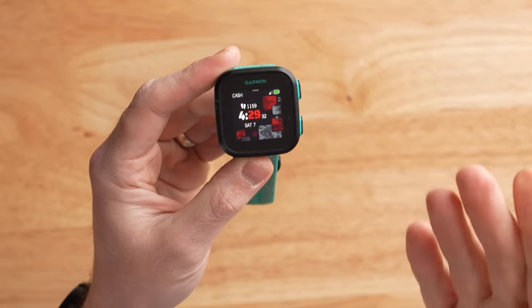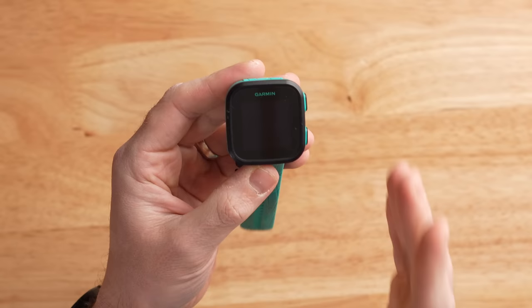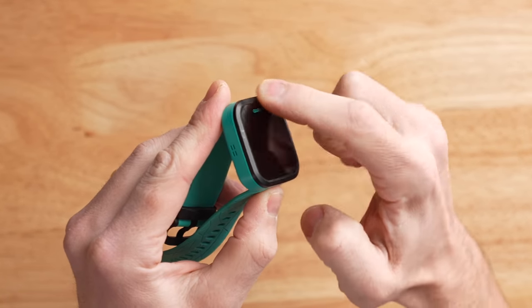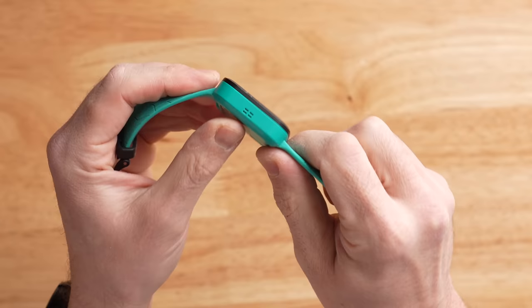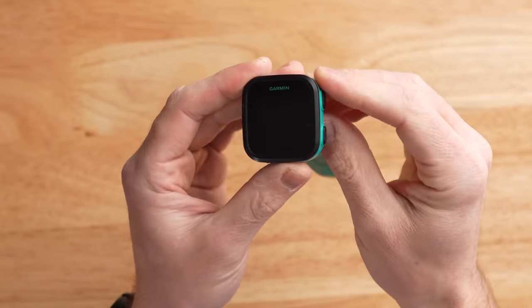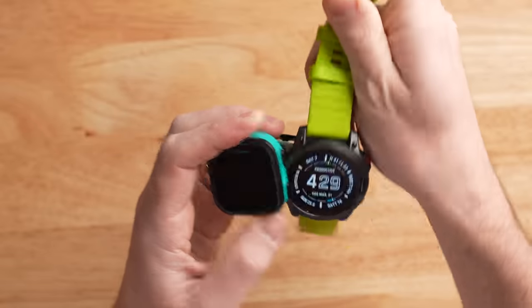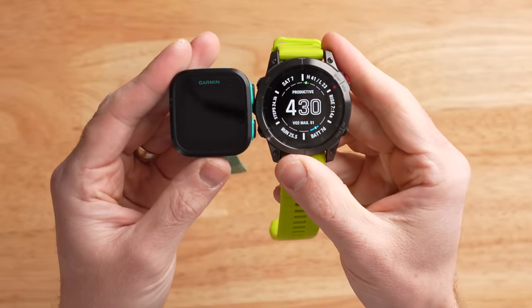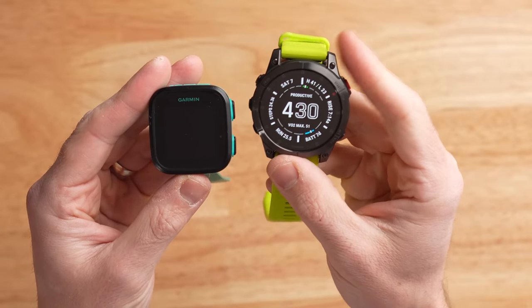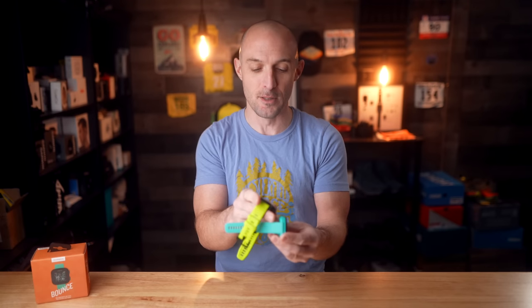With the LTE details out of the way, let's take a look at the actual hardware. This is a square watch with a simplistic Apple Watch look to it. The entire case is made out of plastic with a raised bezel to protect the display. The Garmin Bounce comes in at 42 millimeters square and about 12.5 millimeters thick, which is actually pretty big. Comparing it to my Garmin Epix Gen 2, they're almost similar in size — this is a pretty chunky watch for an adult, and it does look a little chunky on a kid's wrist.